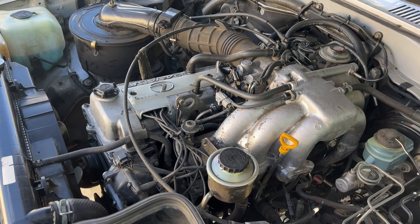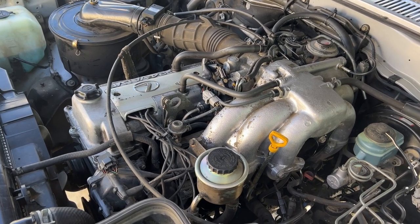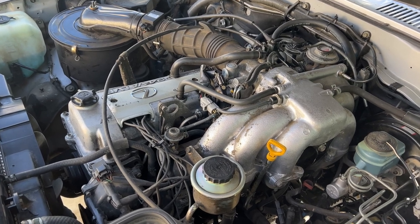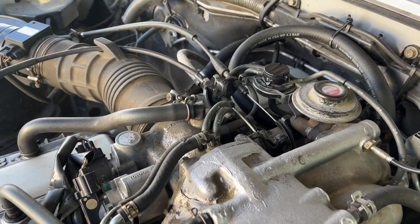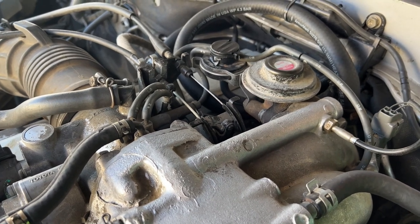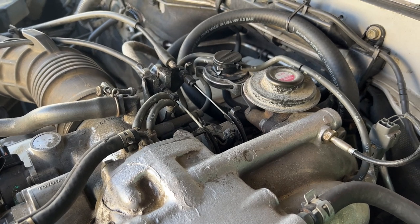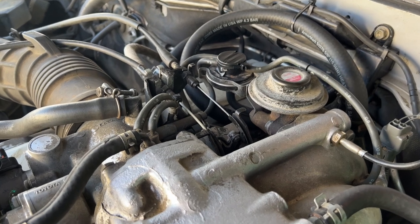We have the 1FZ-FE Land Cruiser 80 Series inline six engine, and I'm getting prepared to do the EGR delete. I want to make this video to show you guys how it originally is, so let's take a look at the EGR before we remove it and then I'll show you the process. This will be my first time doing it on this engine — I have done the EGR delete on the 22RE.